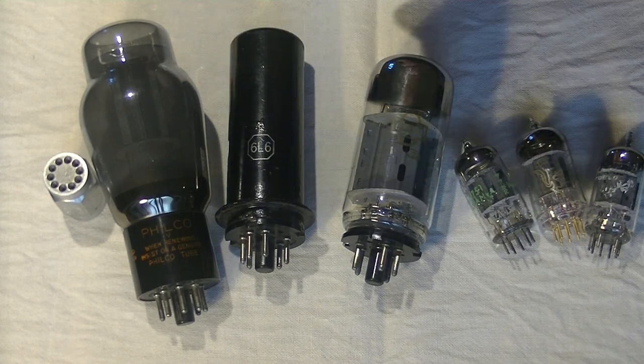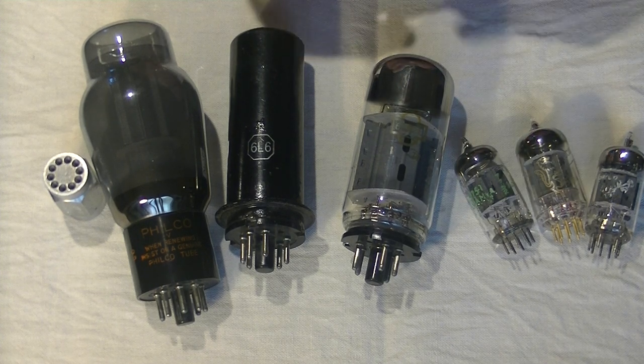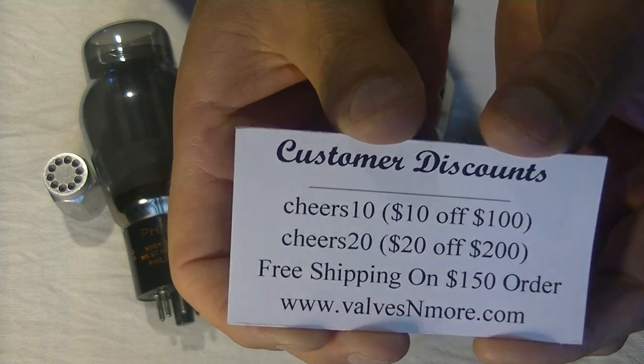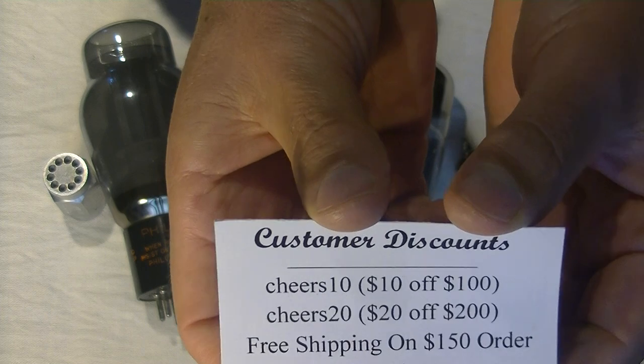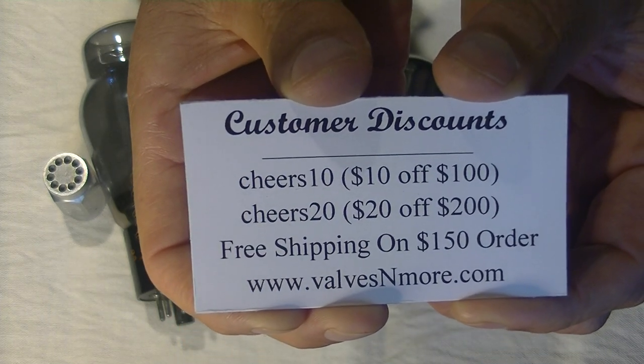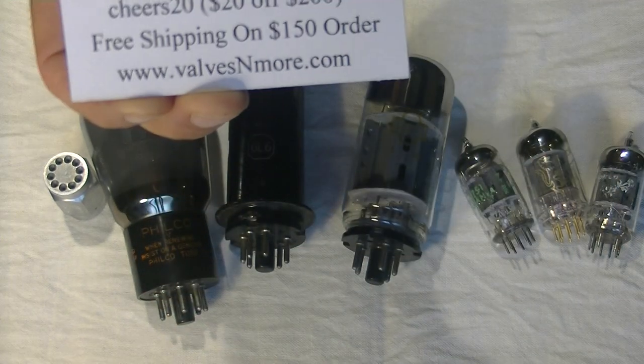And I think that's all for beginner tube rolling part one. If you've watched this far, here's a little bonus — feel free to use those discount codes. We'll talk to you soon. Cheers, Jim, signing out.